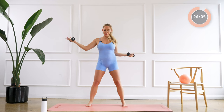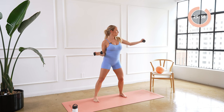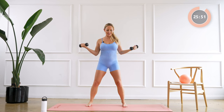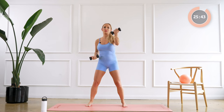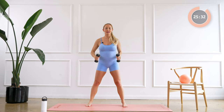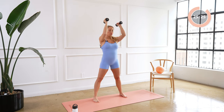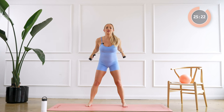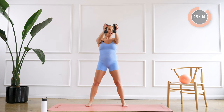Good, hold it right here, we're gonna go single, single, double to the front. Nice, swing back and up, back and up, keep going. All right, shake out those shoulders, we've got one more song. You're doing awesome, keep going — up, in, out.